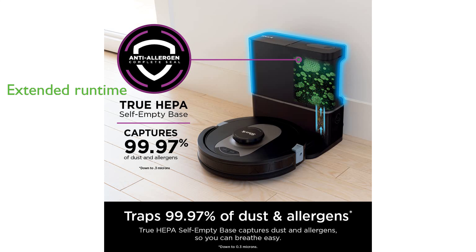With up to 120 minutes of runtime, the Shark Robot Vacuum Cleaner can clean your entire home on a single charge and will return to the dock, recharge, and resume cleaning where it left off.